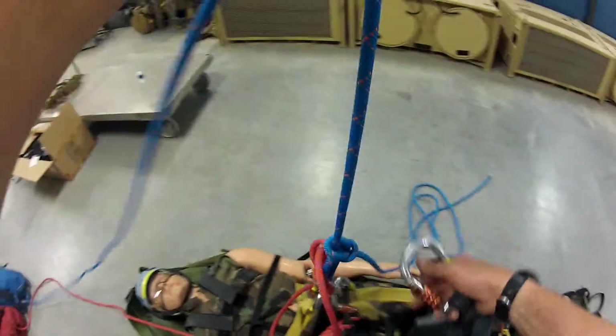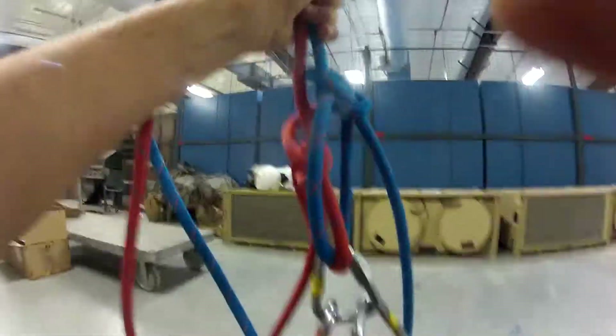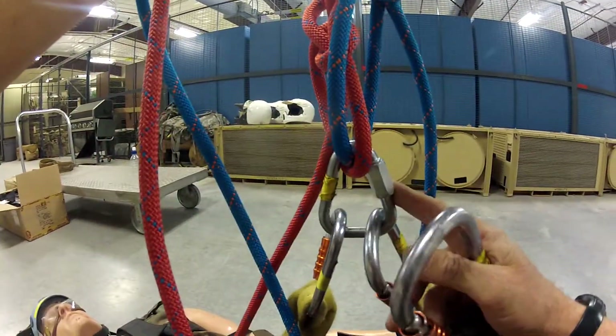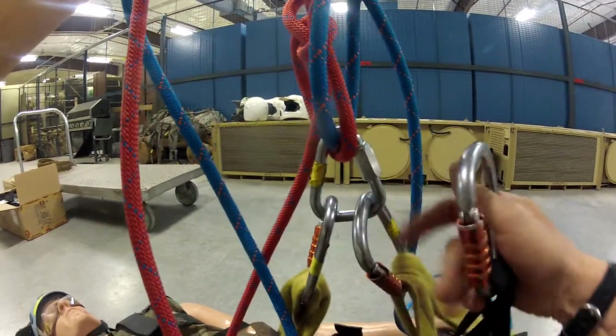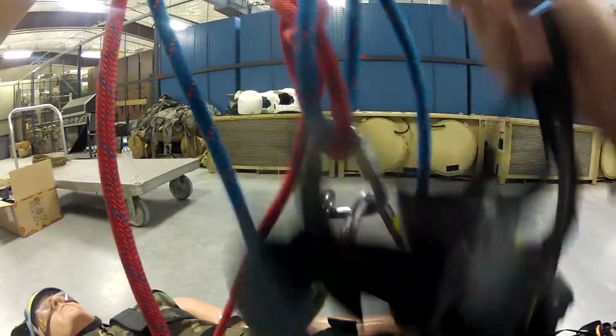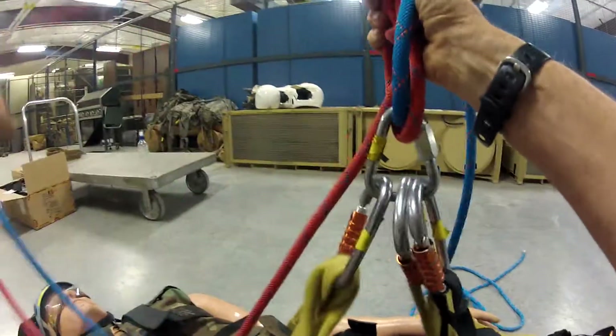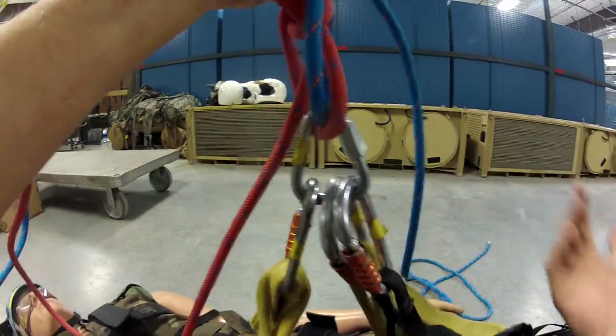On this horizontal harness, when I hook this up, it's either gonna be on the left or the right — left or right of my tri-link. I'm just gonna hook that in. That's out of the way and it's easy to get to.